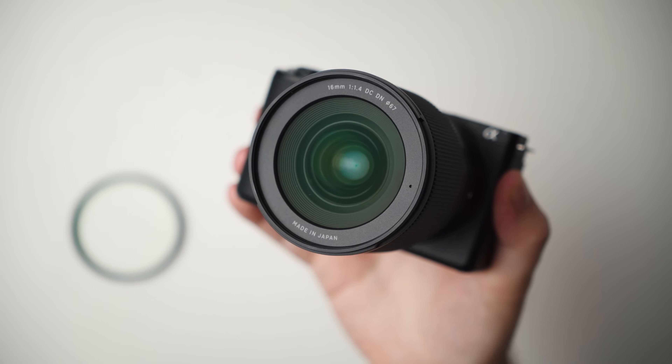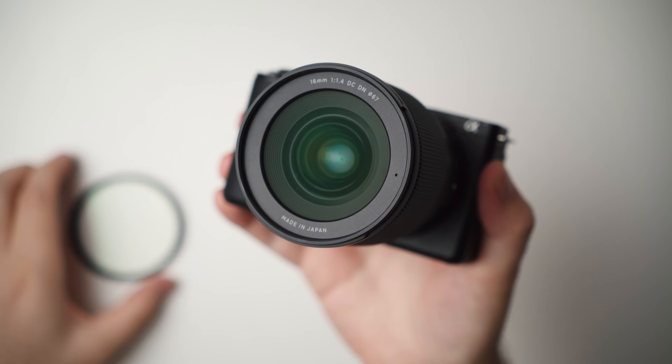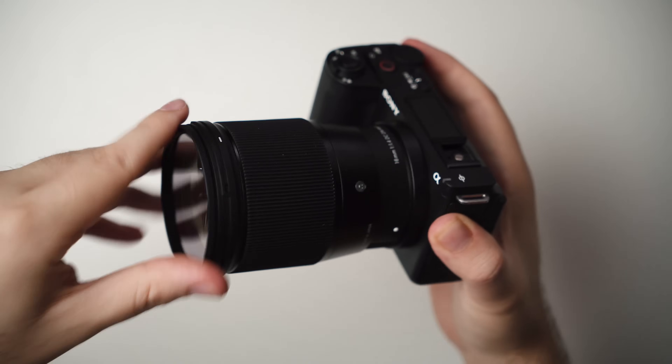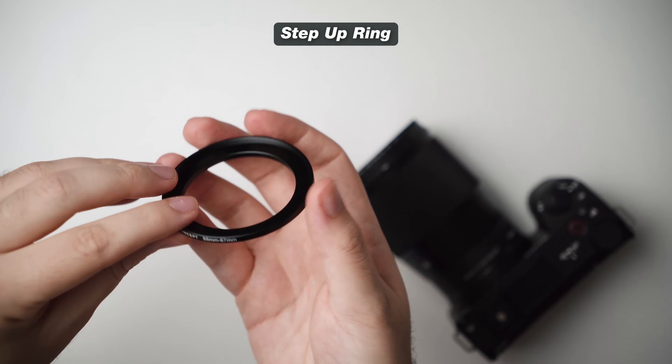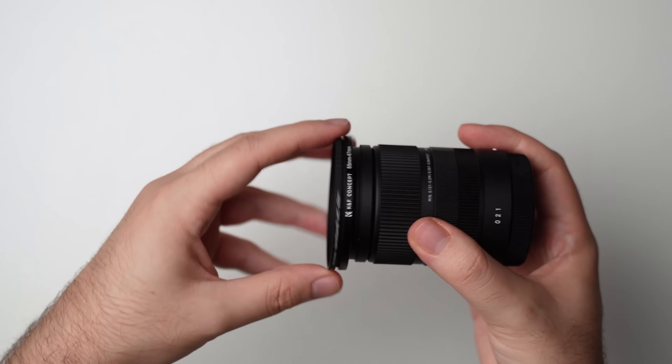One important thing about filters is choosing the right size for your particular lens. Most lenses tell you the filter thread size — for example, on the Sigma 16mm F1.4, it's 67mm, so I use a 67mm filter. If you have another lens with a different filter thread size — like the Sigma 18-50 which is 55mm — instead of buying a new set of expensive filters for each lens, you can pick up what's called a step-up ring. This 55-to-67mm piece of metal adapts the different filter thread sizes, allowing you to attach your existing filters to the smaller thread size. It's a great inexpensive solution.